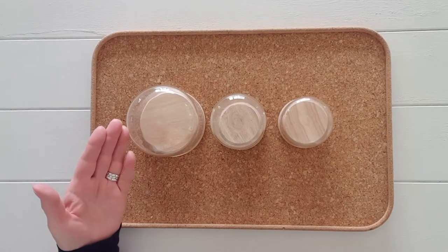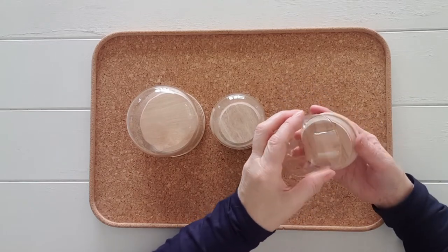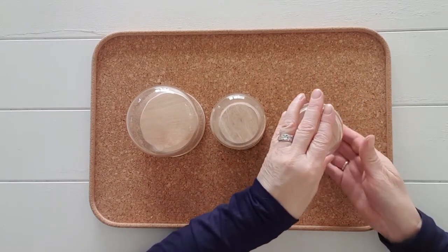Here I have three different size glass jars with wooden lids. You can purchase these from Kmart if you live in New Zealand.